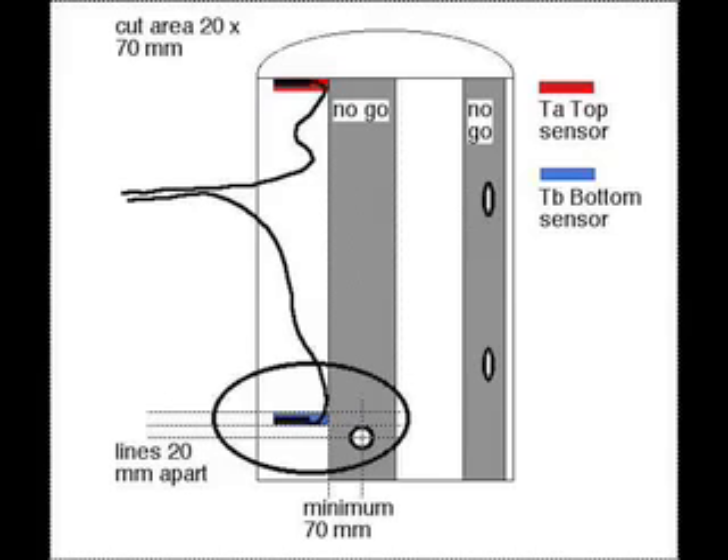Where do you fit the lower sensor? It should be 20 to 40 millimetres above the height of the midpoint of the coil pipe that leads to the panel, and at least 70 millimetres to the side of it. Again, cut a horizontal hole 20 to 70 millimetres, take the insulation out, insert the sensor, replace the insulation in the same orientation, and seal it completely with aluminium tape. Make sure the cables for the sensors cannot come loose — this must be a foolproof installation.